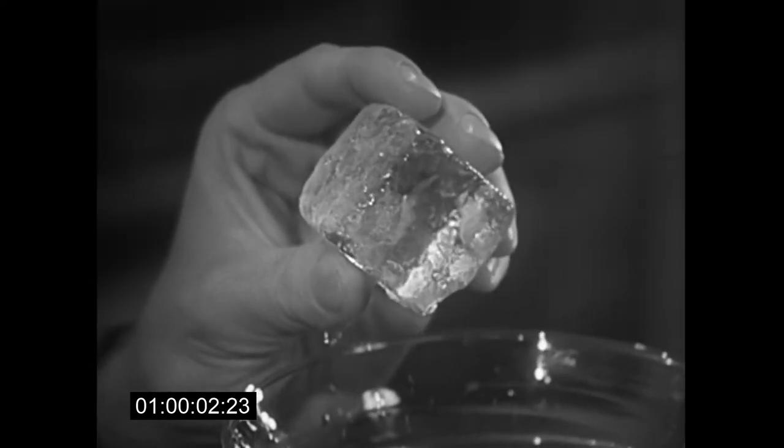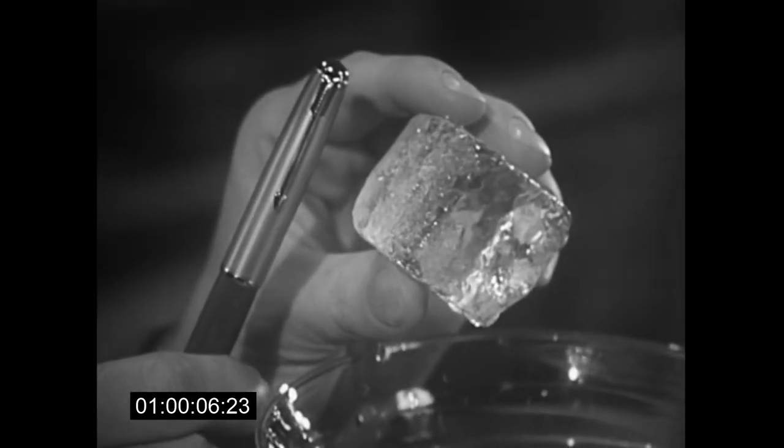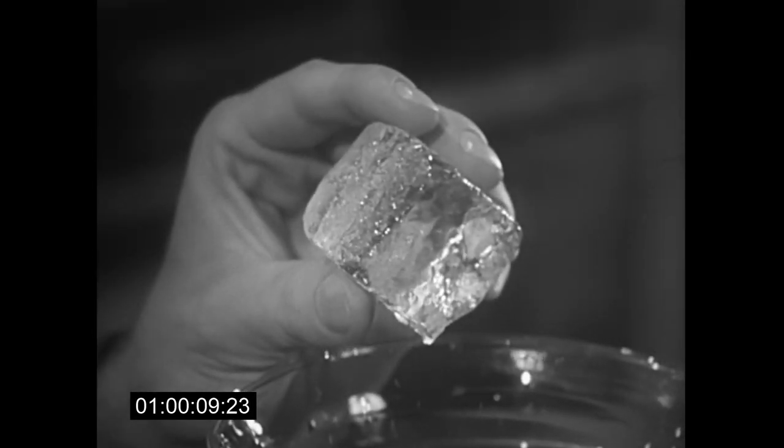You recognize this? Of course, an ordinary ice cube. It helps explain why the new Parker 51 is the smoothest writing pen ever made.